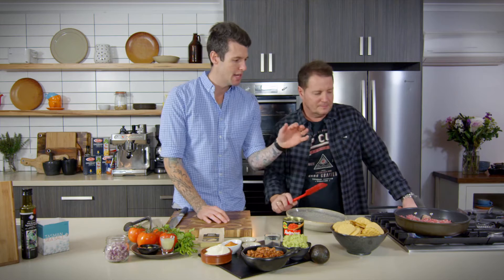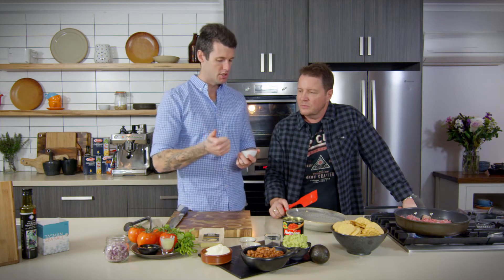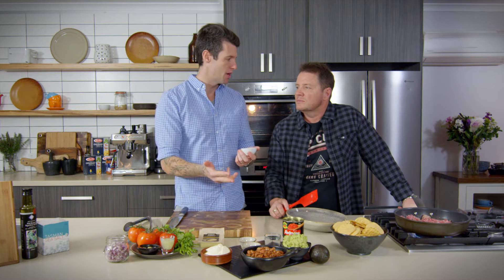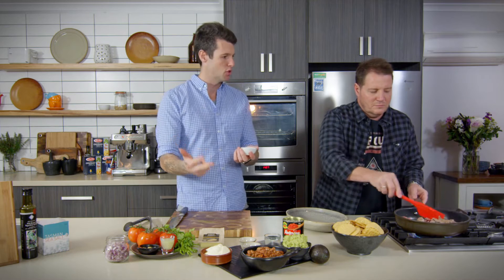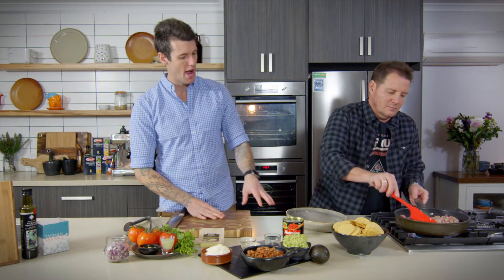Once that's cooked out and we get a bit of colour on it, we're going to add in carne asada spice mix, which is just chili powder, salt, sugar, and paprika — pre-mixed, ready to go. If you can't find carne asada, it's just one to one of those four things: one teaspoon of chili powder or cayenne pepper, one teaspoon of smoked paprika, one teaspoon of sugar, one teaspoon of salt. Once that's nice and brown, we'll add that in.